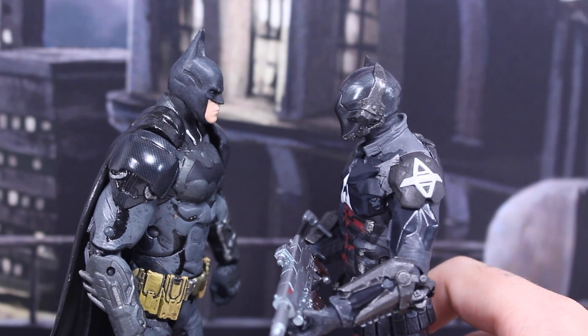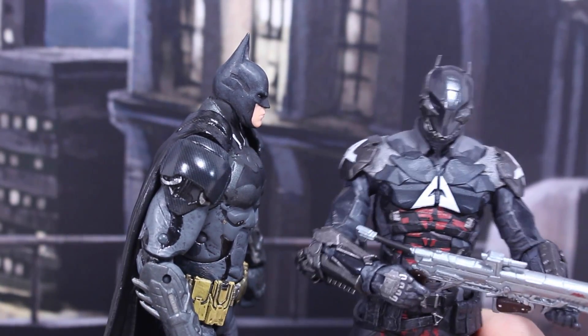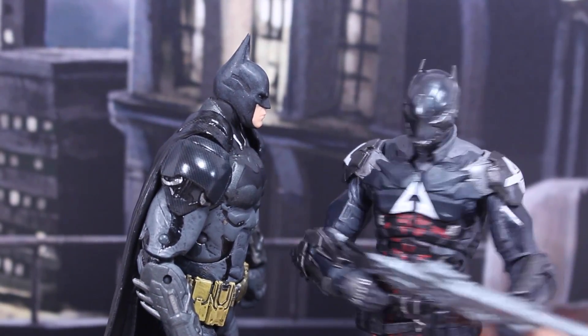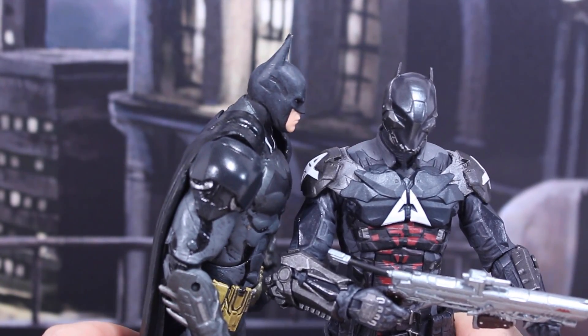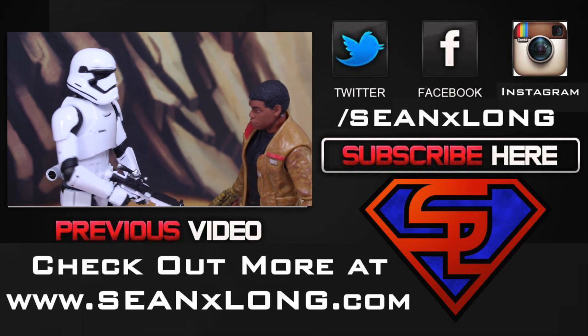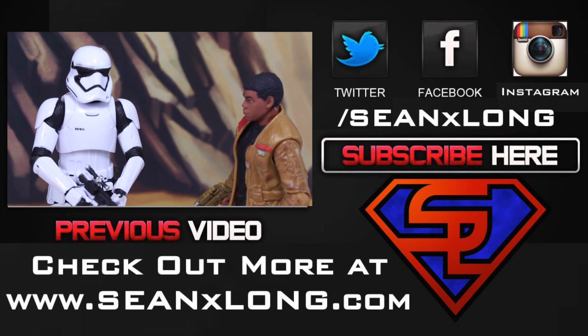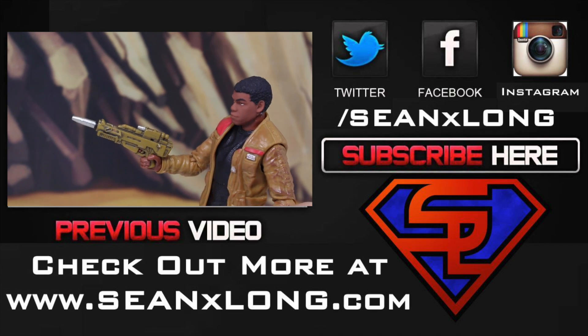You'll never guess who I am, old man, until it's too late. Jason, I know it's you. You'll never believe — what? How did you guess, old man? Because I'm the world's greatest detective and because I'm Batman. Wow, I love the new armor. The First Order has made some improvements. Can the armor actually take a hit? Let's find out — shoot me. Nope. Wow, they should call it First Order.